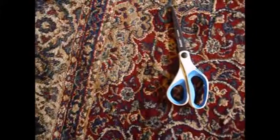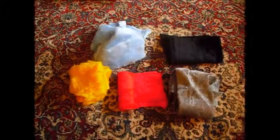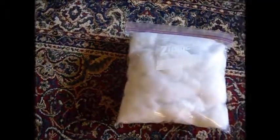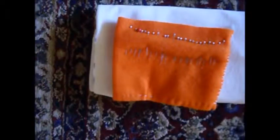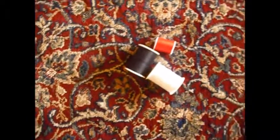What you'll need: some scissors, a variety of different colored fabrics which you can purchase at your local craft store, some stuffing which you can also purchase at your local craft store, a needle, some pins to hold everything together, and some thread.